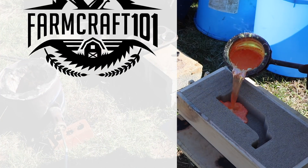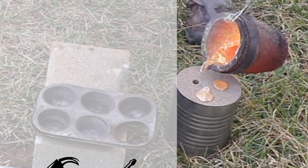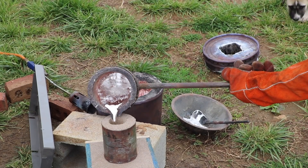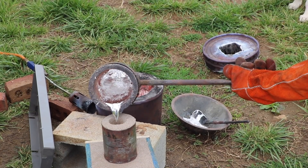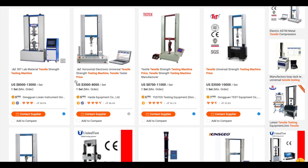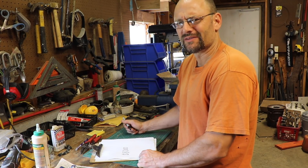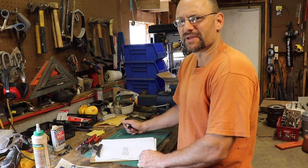Hey there, welcome to FarmCraft. I do a lot of metal casting and it would be really useful for me to be able to scientifically test the tensile strength of the metals that I'm producing. I could just order a tensile testing machine and pay somewhere around $8,000 — but I want to do it for something around $50. There's got to be a way.